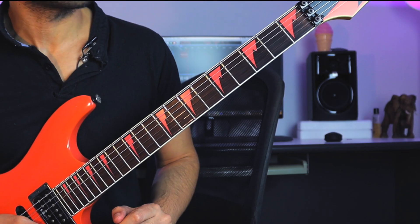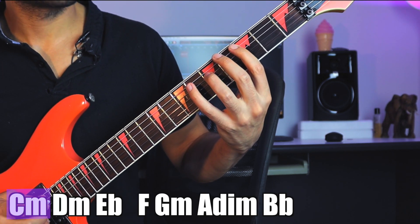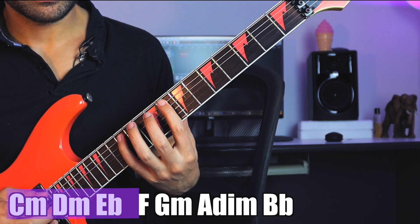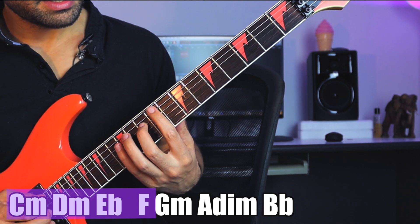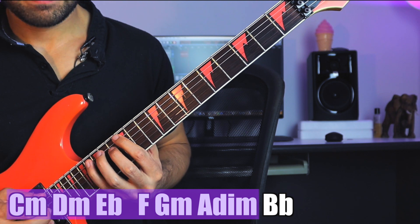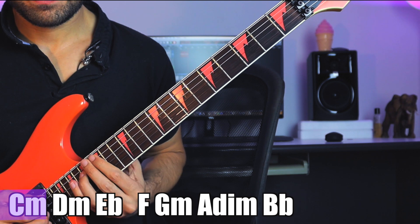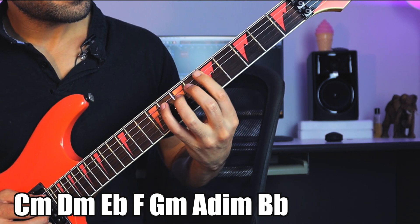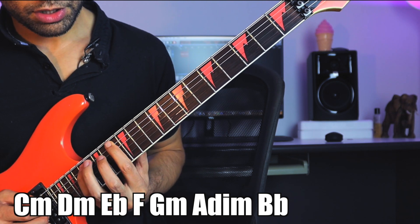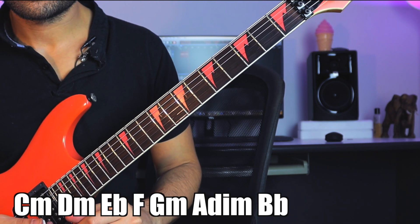Here we go. This is a minor triad, followed by another minor triad, then a major triad, then a major triad, and another major triad. Then we have a minor triad and a diminished triad. Then we have a major triad and we're back. So: minor, minor, major, major, minor, diminished, major.